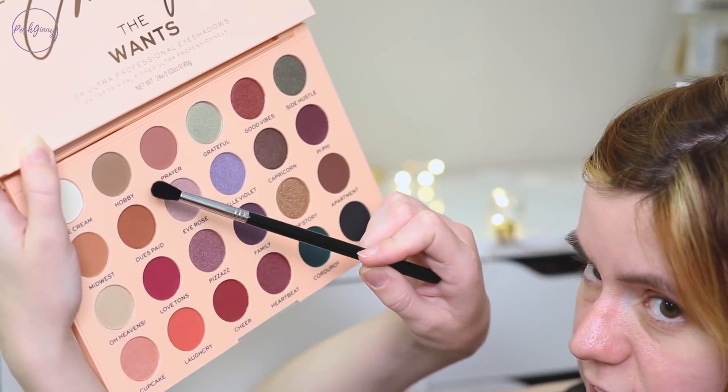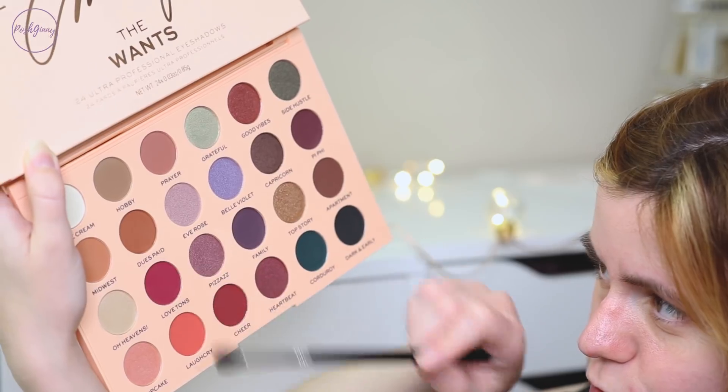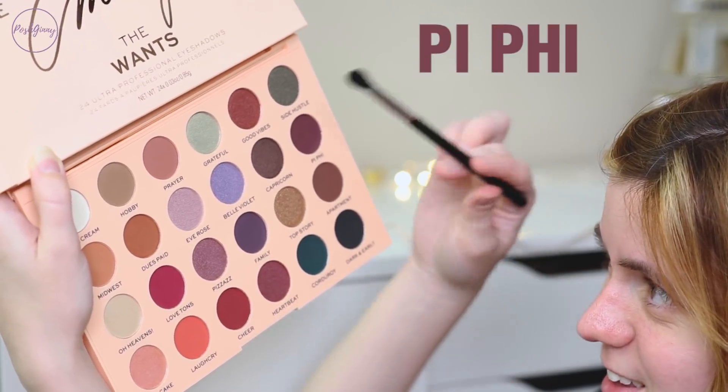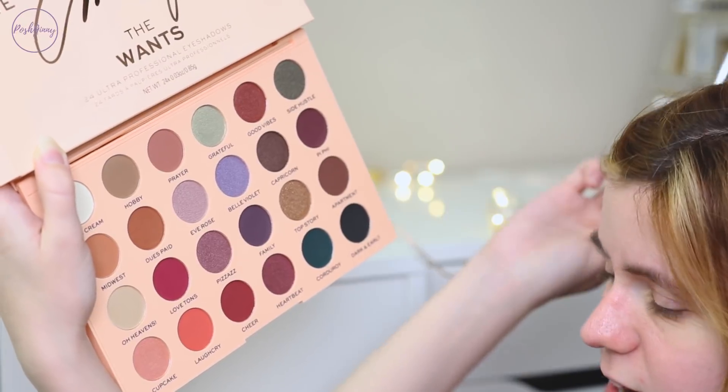So I'm going to go into the shade Hobby, Dews Paid, this burgundy shade right here that I can't pronounce, Grateful, and Side Hustle. Emily has included quite a few beautiful colors in this palette. I'm going to go in with green because Side Hustle and Grateful are catching my eye and there isn't any way I'm not doing a first impression without trying those colors on.